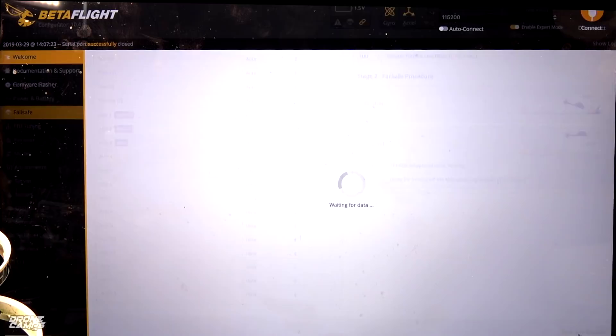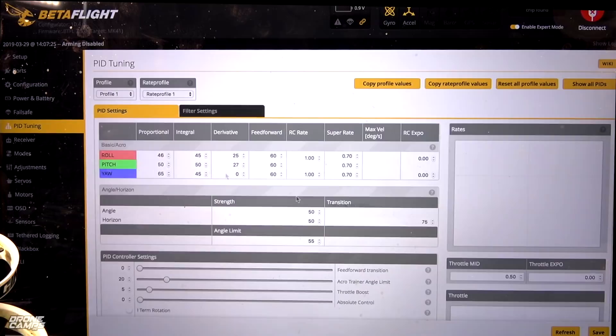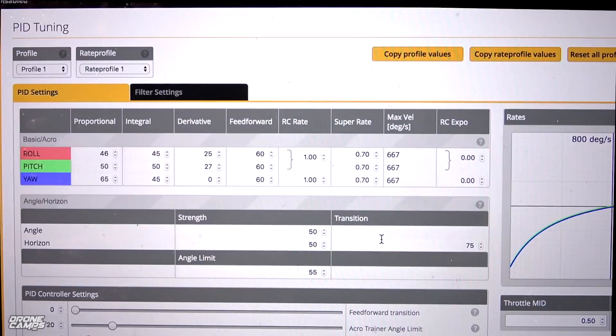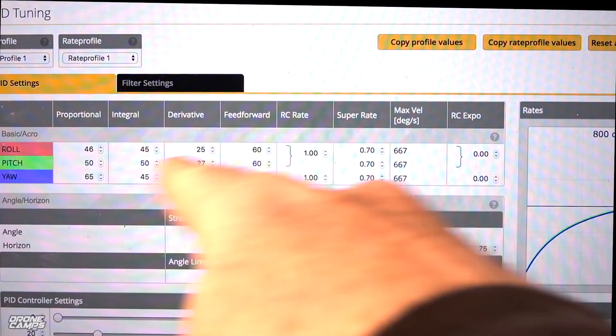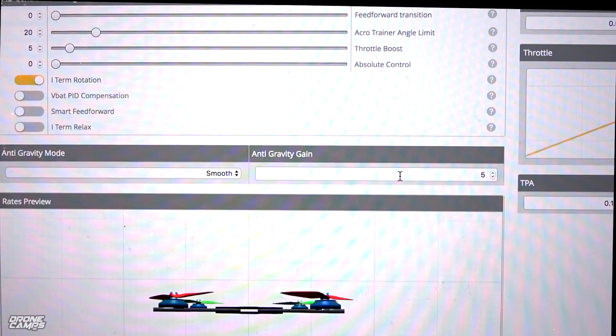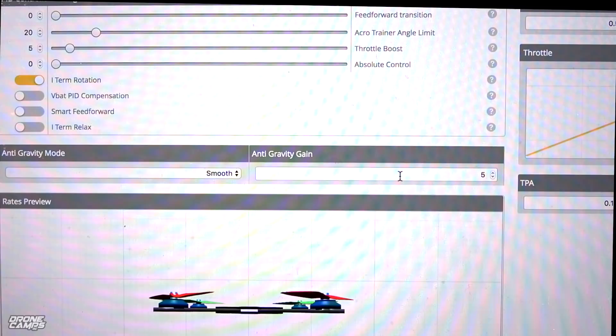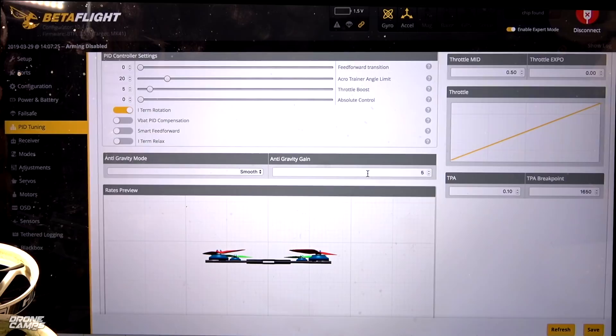Let's go to PID tuning. You can pause this video and copy my PIDs to your iFlight Cinebee. The rates are pretty much stock — 70 all the way down on each axis. We only have one thing turned on in the PID controller settings. If you want to turn on your radio, we'll see if the receiver responds. Make sure your switches are facing away from you when you start up your radio or it'll bark at you.